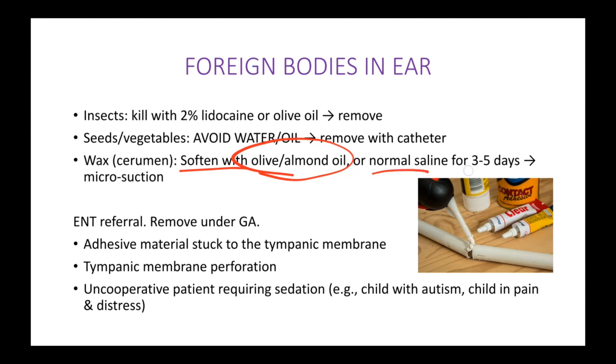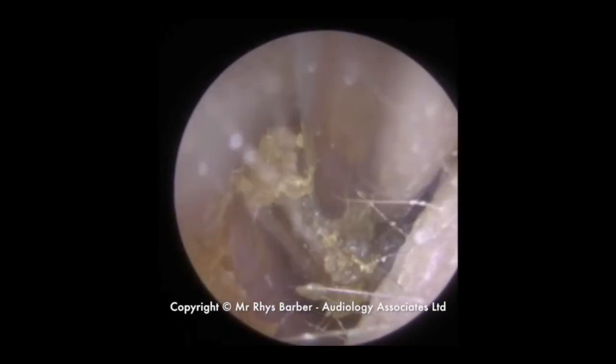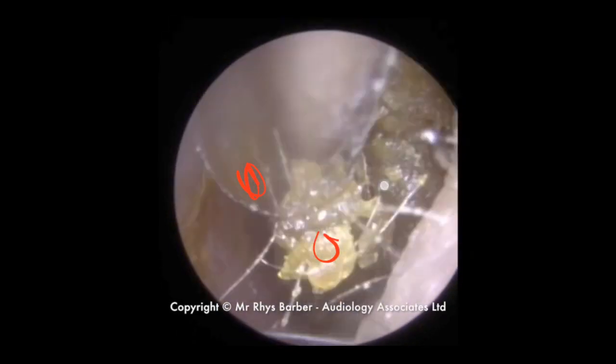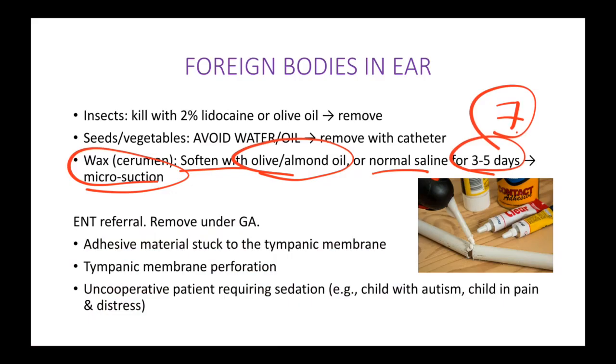You soften the wax with olive or almond oil — any kind of liquid — for three to five or usually seven days, and then use micro suction. As you can see here, this is the suctioning method — all this ear wax is being removed using suction. This is micro suction.